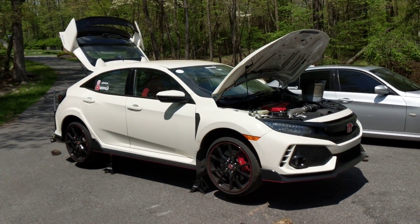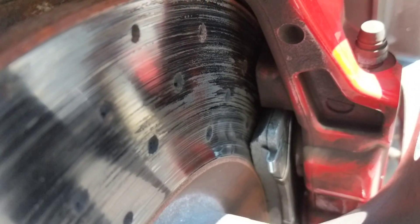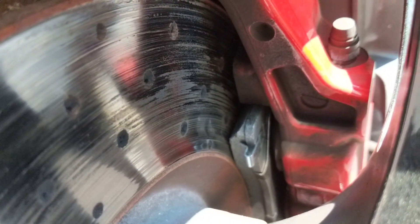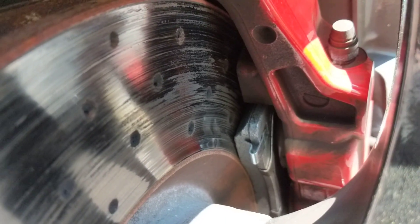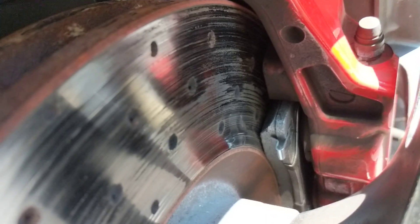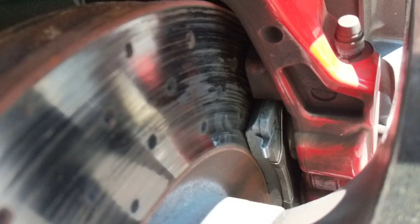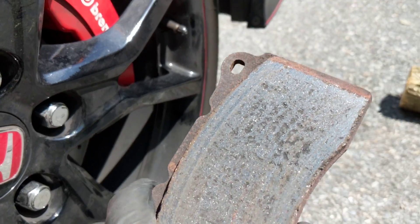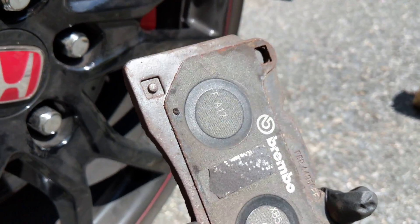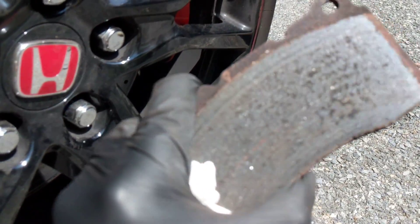I've changed the brake pads to Duralast Max brake pads from AutoZone — I just want to test them out. I don't recommend running these until I complete the full test; I'm guessing they'll be really good for the street. I also want to show you guys the original pads that came on the Type R — they are Brembo brake pads, as you can see right there.